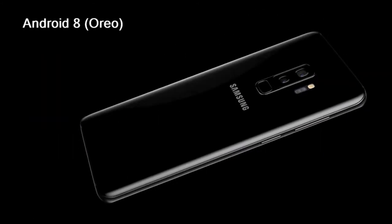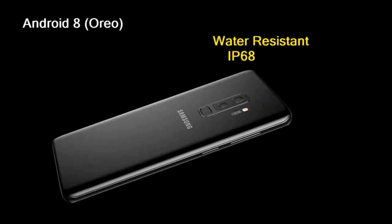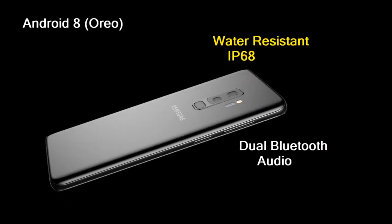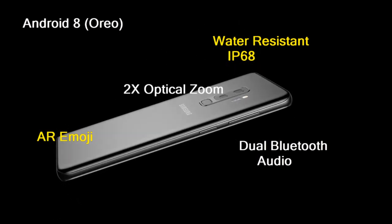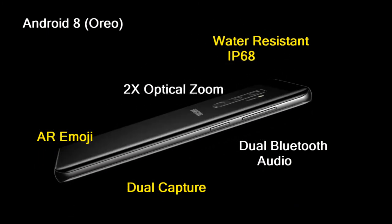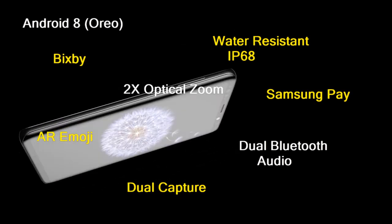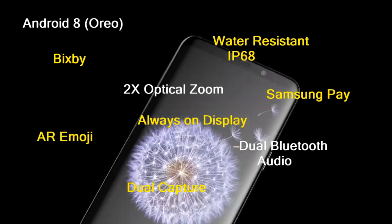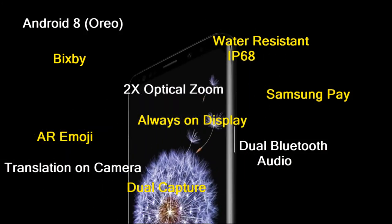Now for the Samsung S9 Plus additional features: Android 8 Oreo, IP68 Water Resistant, Dual Bluetooth Audio, AR Emoji, 2x Optical Zoom, Dual Capture, Samsung Pay, Samsung's personal assistant Bixby, always-on display, on-camera translation, and video digital image stabilization, among other features.